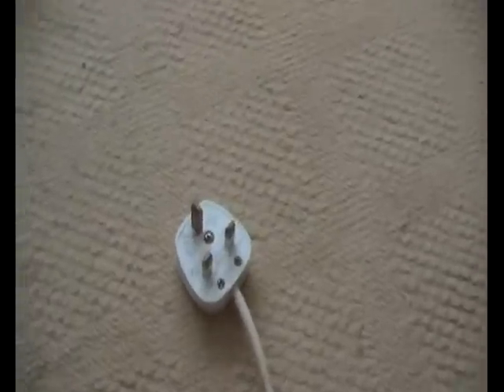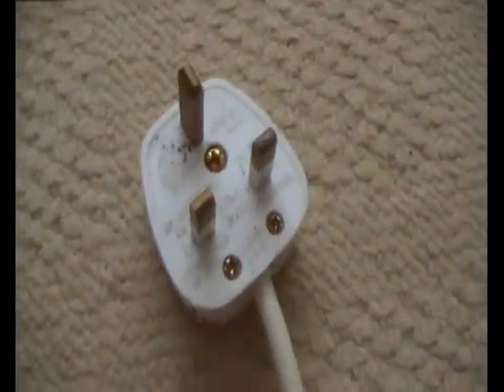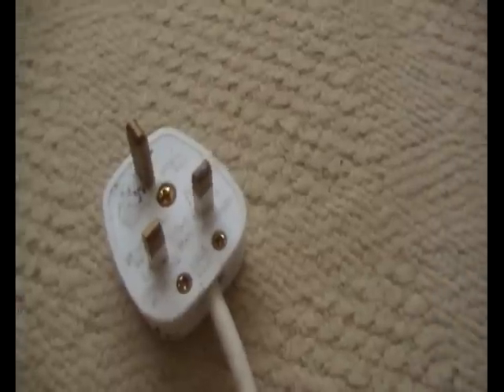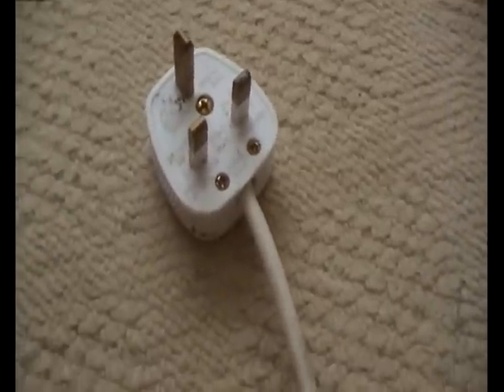Ok so the first thing I'm going to have to do is replace this plug, because it looks like it's been submerged in water or it's damp, so I'll give it a little cleaning first.